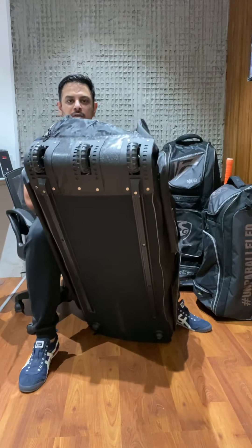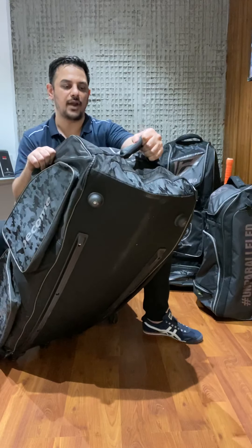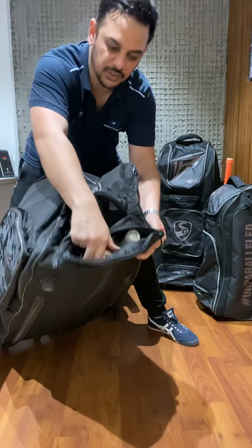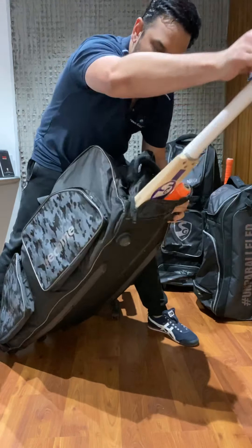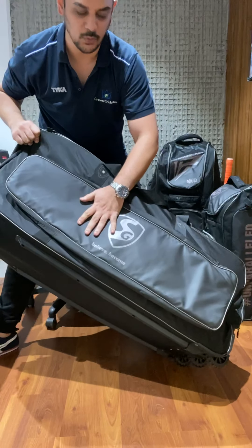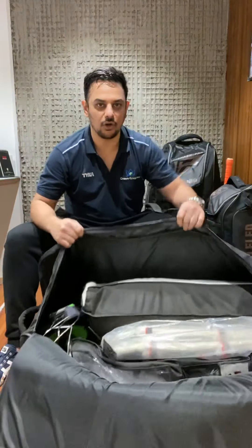It's got a nice strong base on the bottom. This is absolutely massive and can easily swallow a lot of equipment. It's got a strap to hold it, and what we love is the cricket bat section - it's got three back pockets. We've stuffed in three cricket bats here, so they're easily accessible. If you have a fourth bat, there's a long pocket on the side where you can put a couple of bats as well.